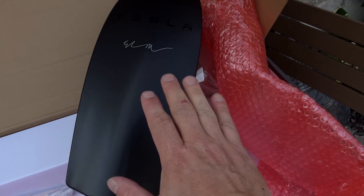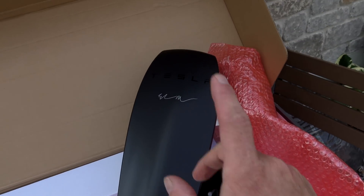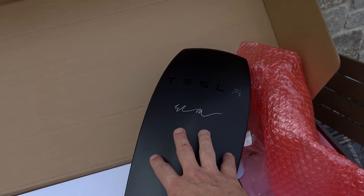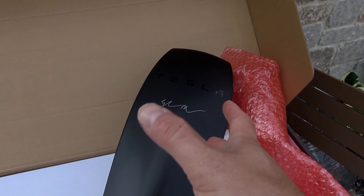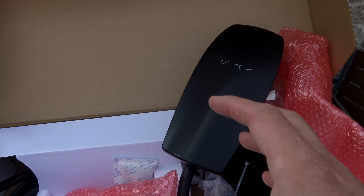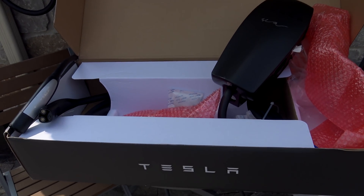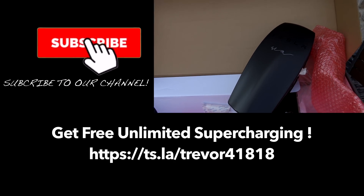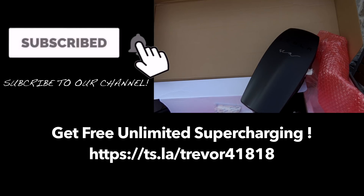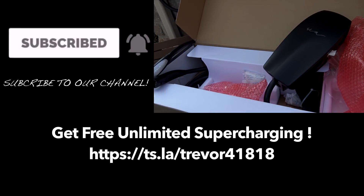This is a referral prize — you only need one referral to get this. Under the current referral program you have a choice: you can get the Tesla Model S for kids or the signature wall connector. This is not available on the store, you can't buy it — it's only for referrals. I just want to say thanks to those of you who've used my referral code. I'll put it down in the video description or up in the corner if you feel like using it.